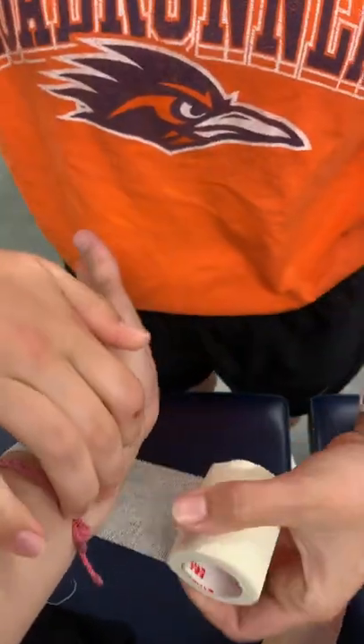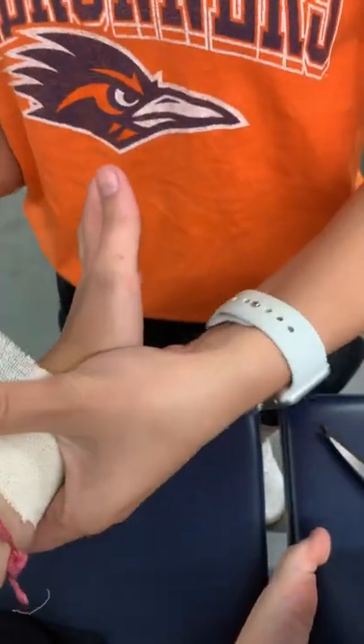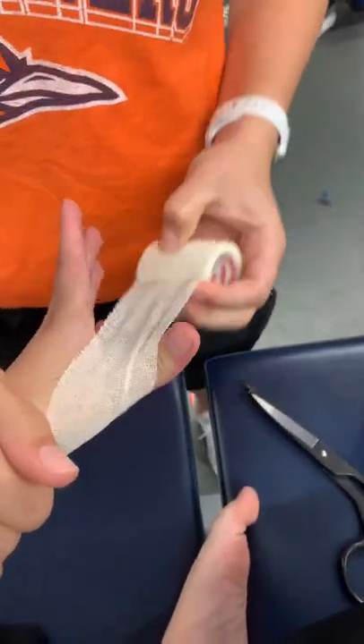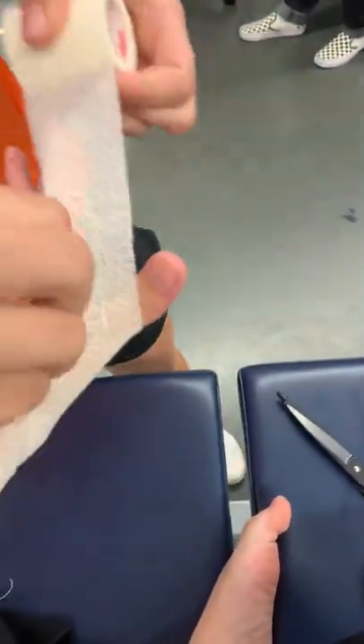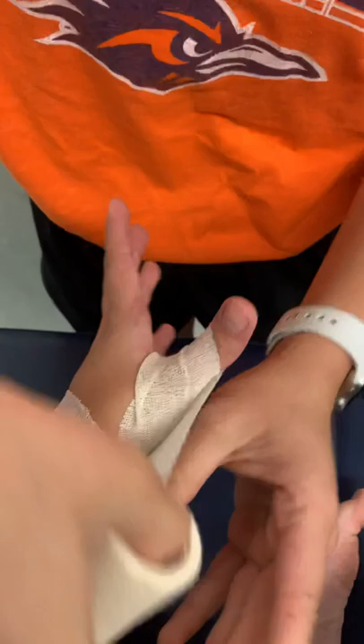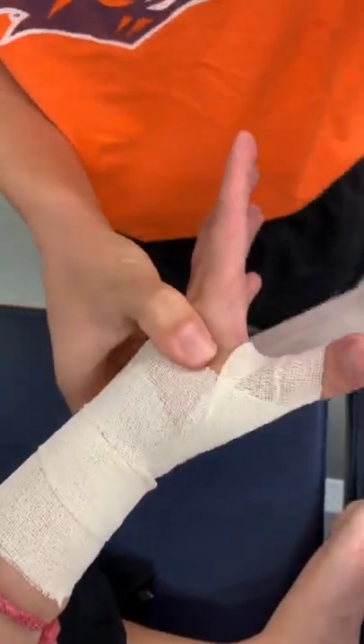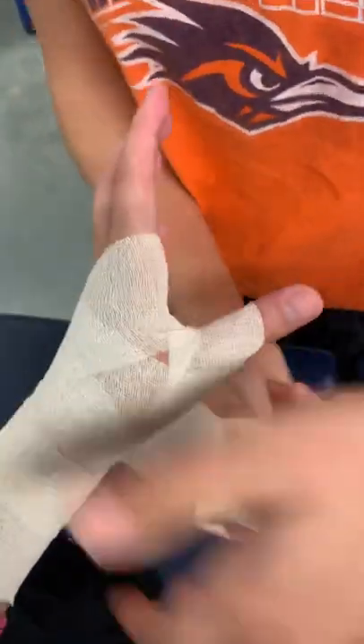For the thumb spike up, I start at the wrist to get that wrist support. Go around, and we're going to go over that joint. Make sure you crunch it so it doesn't rub on them. Bring it around — you don't want too much hyperextension, but you want to have some tension. Bring it around.